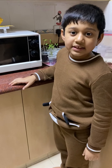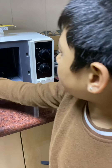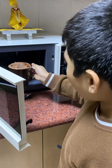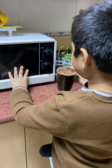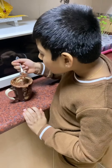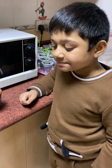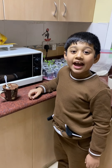Check out and see how it is — wow, it's amazing! It's chocolatey, spongy, and yummy!